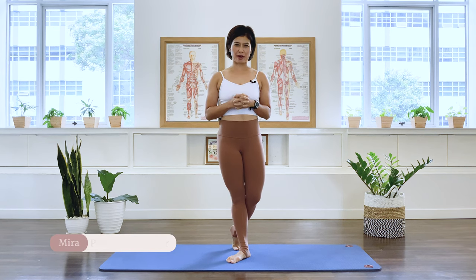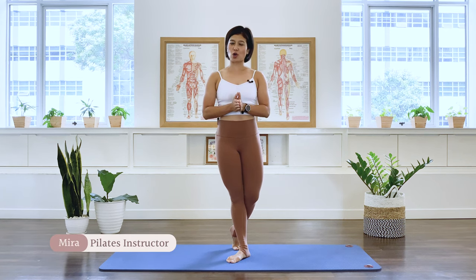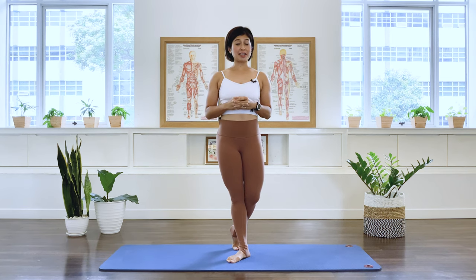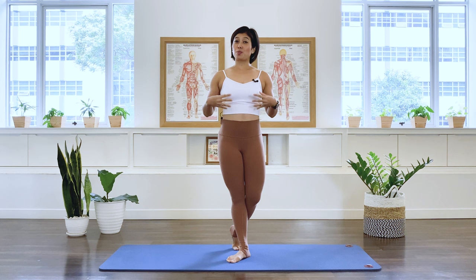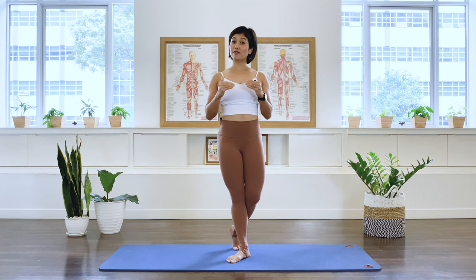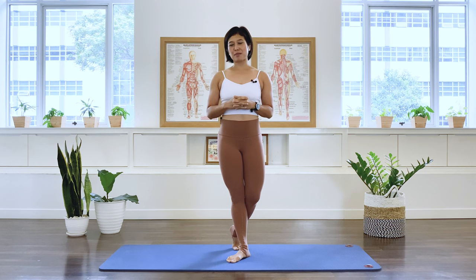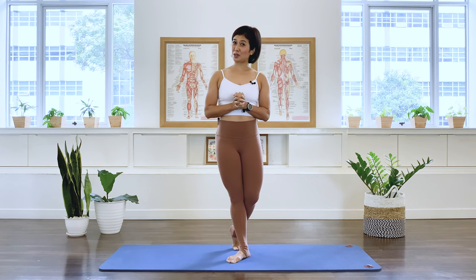Hi, I'm Mira from Flow with Mira. This is Pilates for strong upper back muscles. I'm going to guide you through Pilates-based exercises to build the muscles in the middle of the back and upwards to support a better, improved posture. So let's go ahead and start.